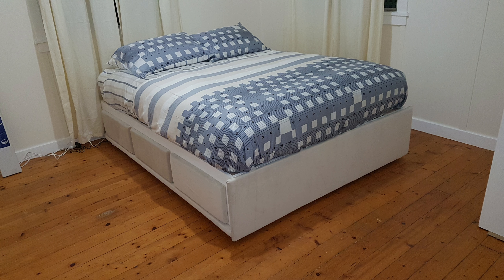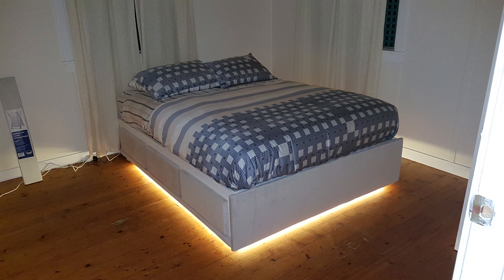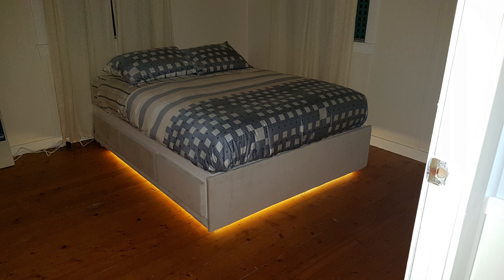For a final twist, I couldn't resist placing LED lights around the base to give it this floating effect, and they're controlled with a remote control. So you can go to bed with this light on, lie in bed, and then turn it off.